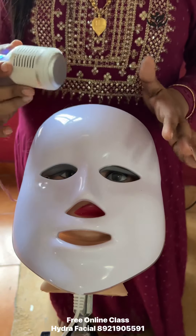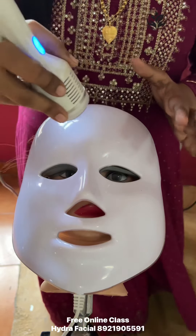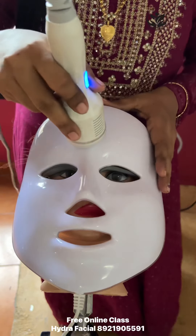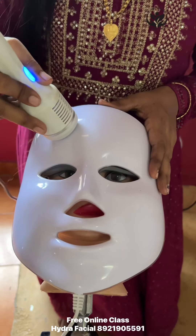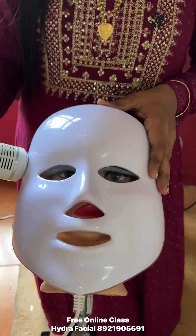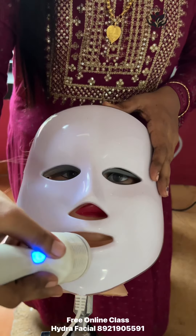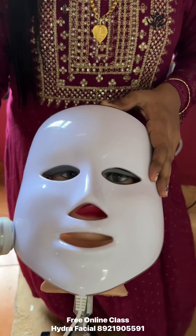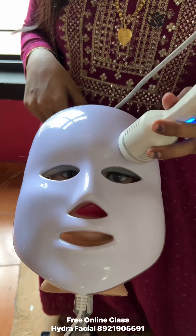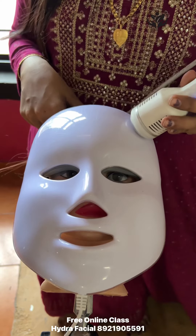We spray the face and use the cold hammer. Then, we will open the face and use the main technique on the face. Just use the chest to keep the face and use the right nose to keep position. I will apply the cold hammer to make a single pass over 10 minutes.